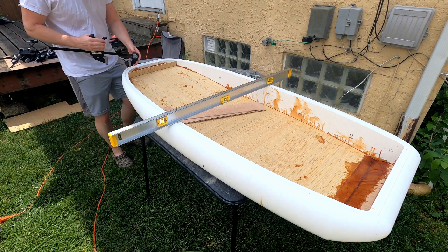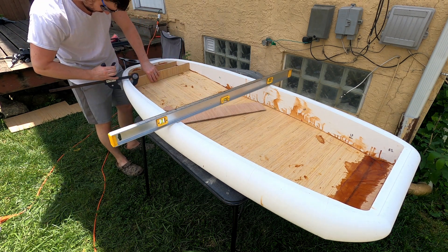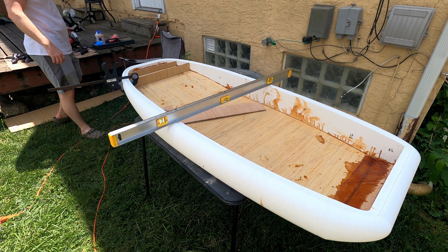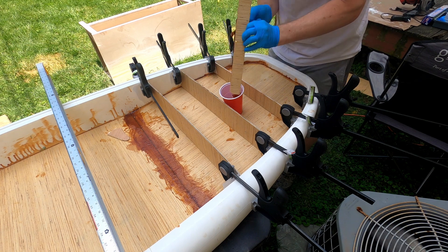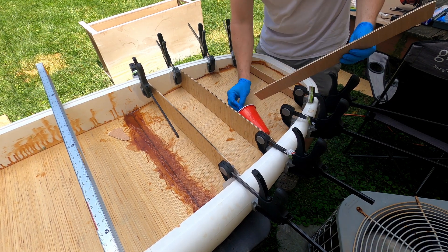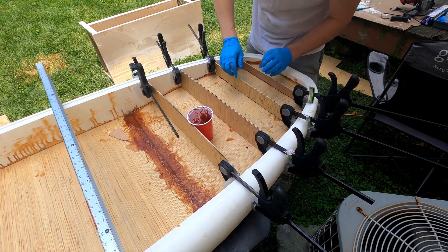Now we're going to start some of the internal structures to give the rider some support. Obviously, that five millimeter thick plywood is not going to hold up to somebody standing on it with their full weight, especially if it's concentrated through their heel or if they hit a bump in the water. So throughout the internals, I added what you would call ribbing with the wood. I will also add a layer of epoxy to the top and bottom of the five millimeter sheets, which is going to add a lot of strength overall without adding very much weight.